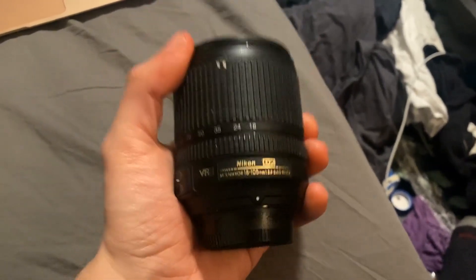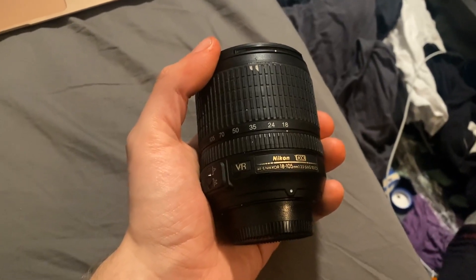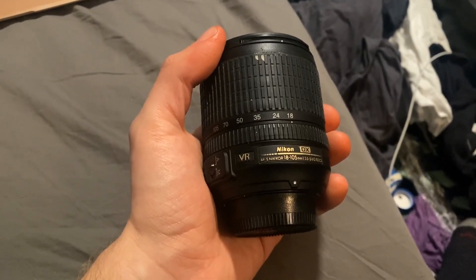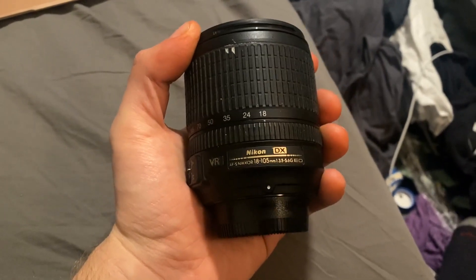It doesn't work with a full-frame camera — or rather it does, but it won't give you the full shot. But as a starter Nikon lens, I would super highly recommend this.